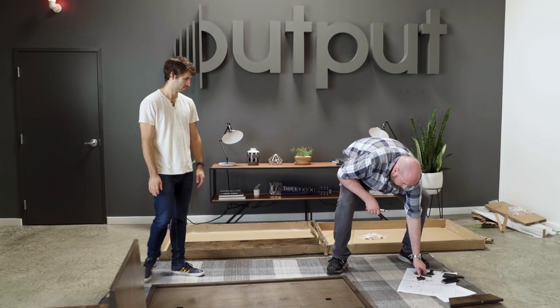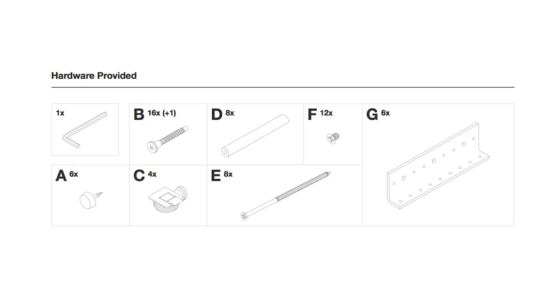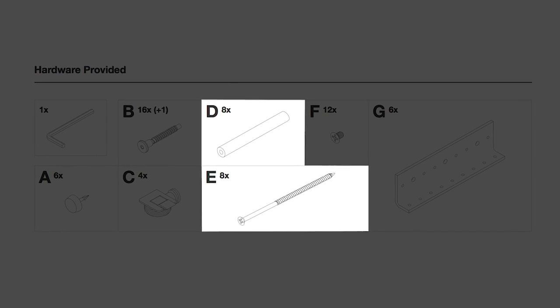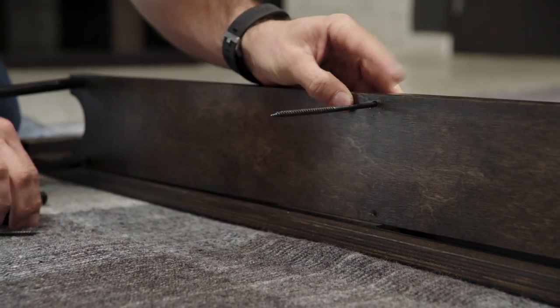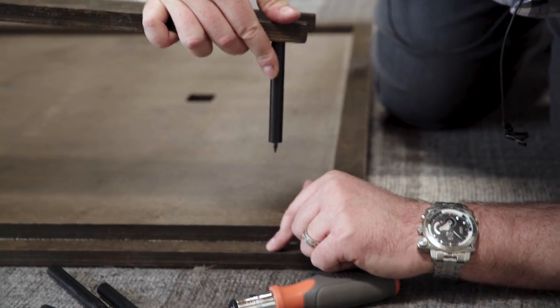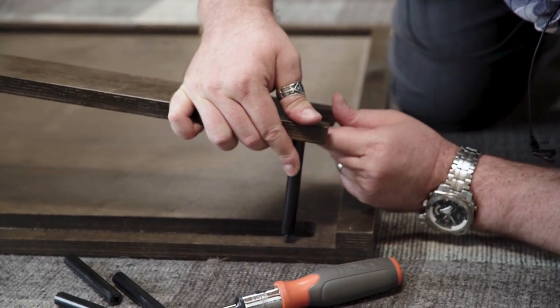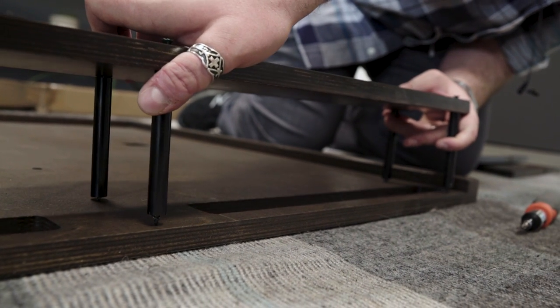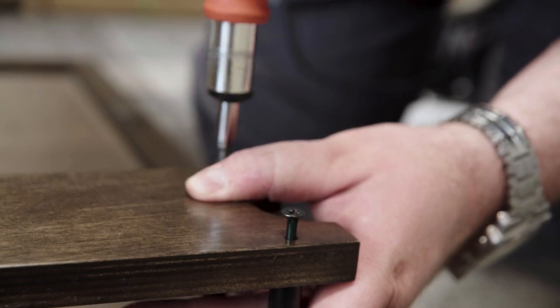I'm now going to grab all eight of these really scary looking screws and all eight of these standoffs. These go through like this into the pre-drilled holes, and we basically just need to get all eight of them in there. It's easier if you pivot it, line it up, get the bottom ones kind of in the hole, and then start screwing them in.